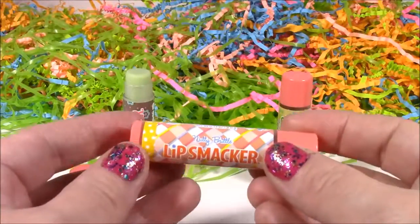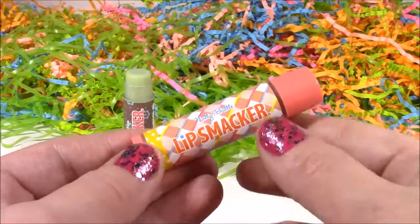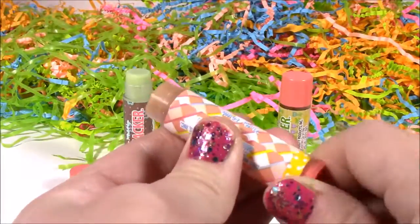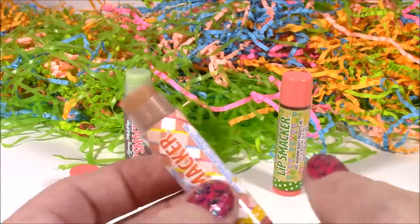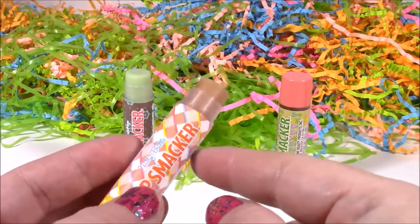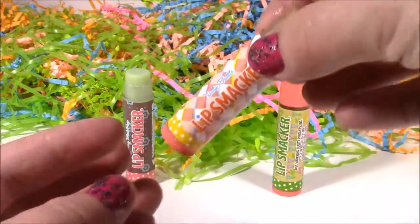The next one up is Nutty Butter, and this one has such a cute little pattern on there. I'm pretty sure it's going to smell like peanut butter, and it's a peanut buttery color. Mmm, smells so good — smells just like a jar of peanut butter. It's so salty and really peanut-y. Yummy.